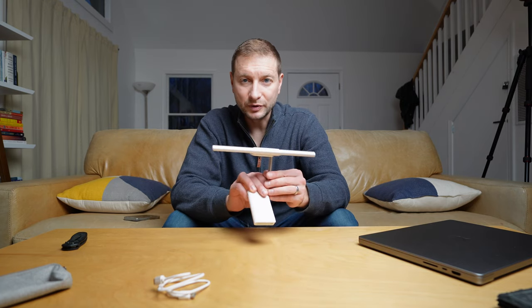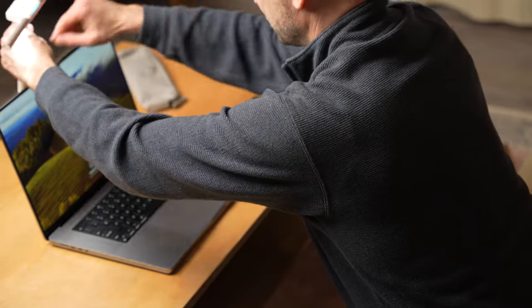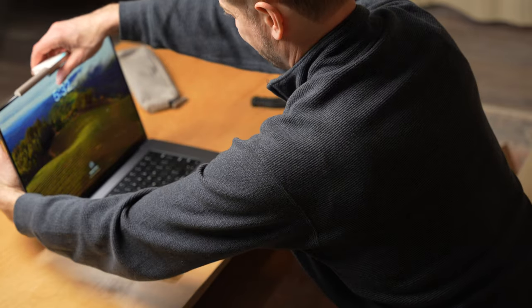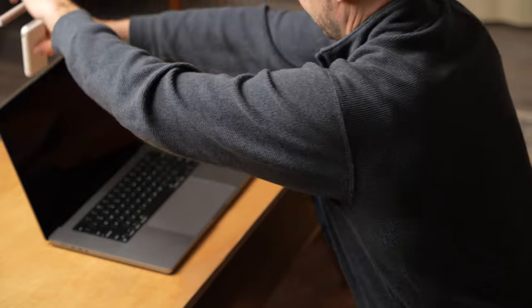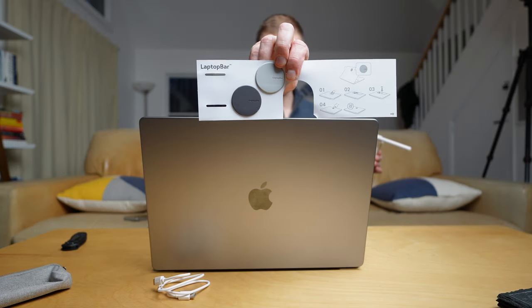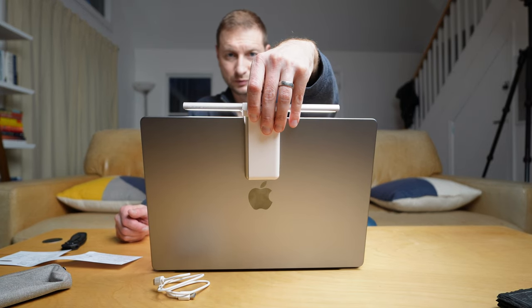I like BenQ — very high quality things. I've been impressed by their screens and their other screen bars. There is a magnet in here and they give you a dark piece of metal and a lighter piece of metal — it sticks pretty well; that's a strong magnet. If I stick that on my lid and put the light bar battery here, it's going to stay put.